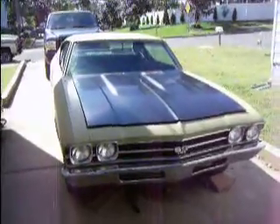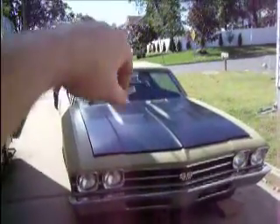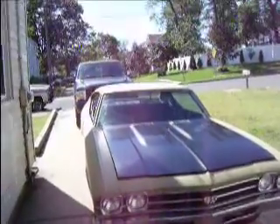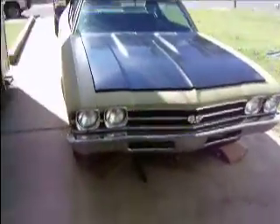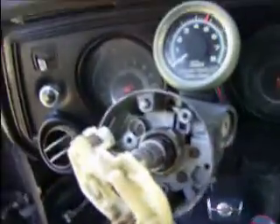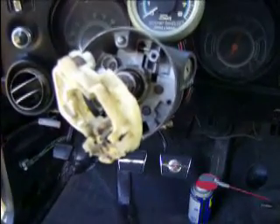I did get all new glass downstairs but I didn't get it all put in here — I'm just using some of the old stuff for now. I don't want to leave it out here all winter with the new windshield in it. Anyway, I'm working on getting the wheel on. We're trying to get the ignition key section out and that's giving me a bit of a hard time, as you can see. We're trying to get the ignition cylinder out and it's not letting loose.